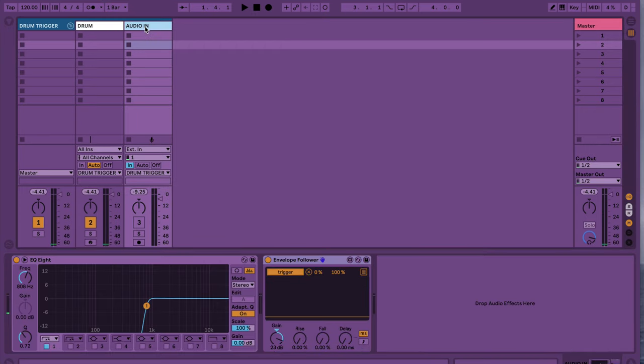Let's check out this audio routing. We're going to have the Audio In set to Monitor In, just like this. That way the incoming signal will trigger our envelope follower, which will then trigger the sample inside our MIDI track. We can leave the Track Activator off because we don't actually need to hear this audio.